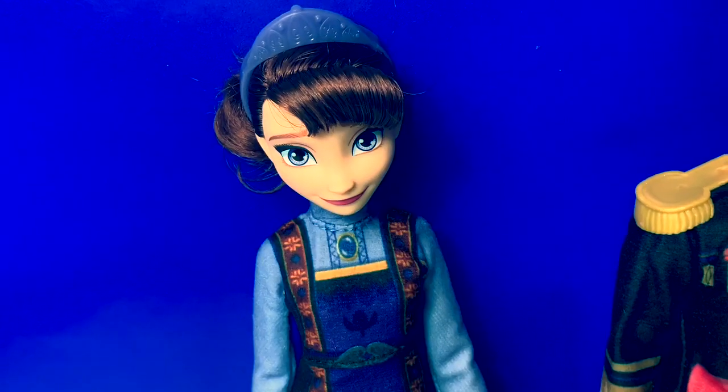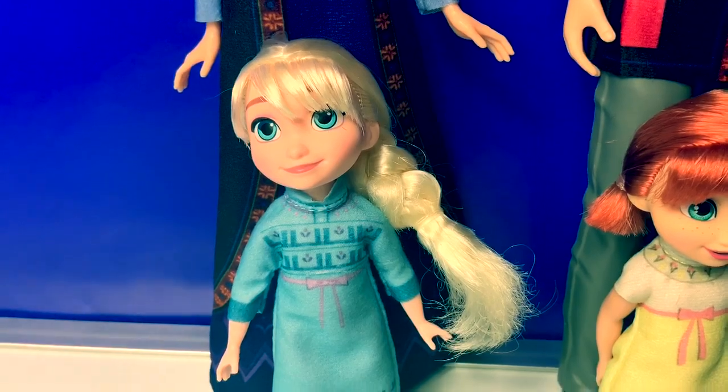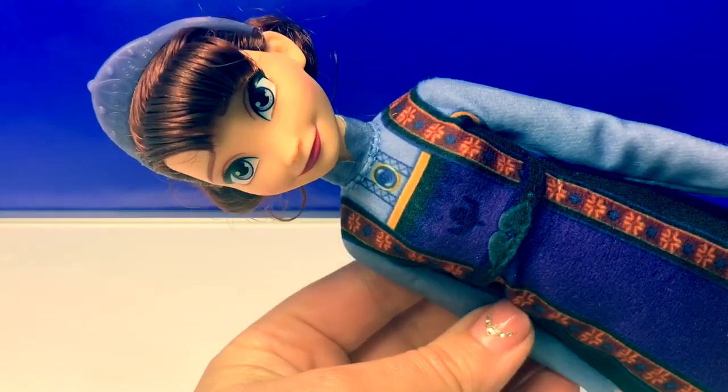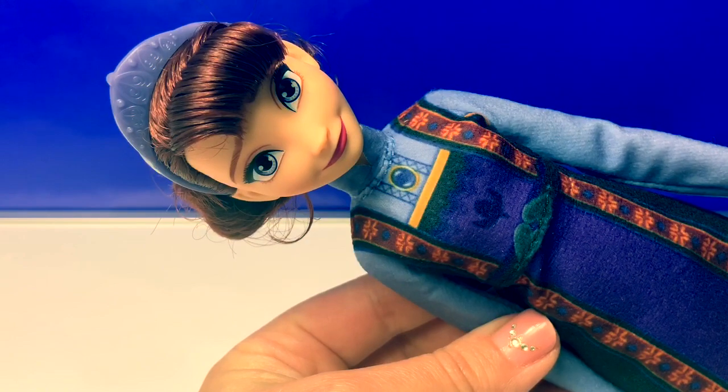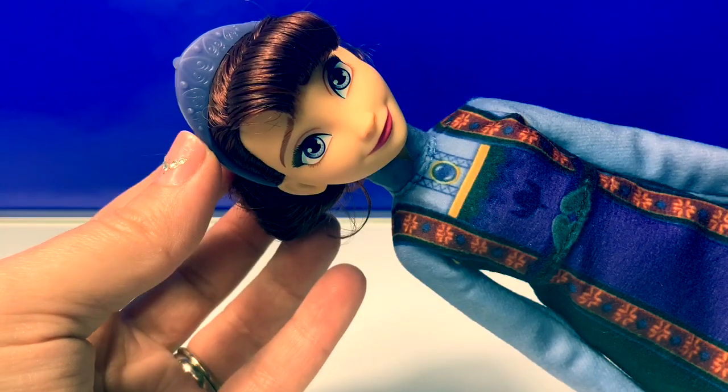Here is Queen Iduna, King Agnar, Little Elsa, and Little Anna. Queen Iduna is so beautiful. Her hair is a light brown and she's wearing a bun in the back with a pretty light purple tiara.